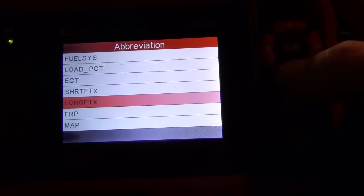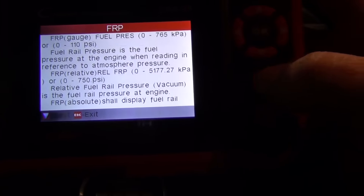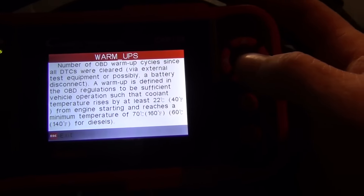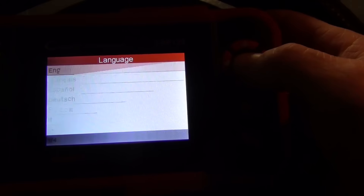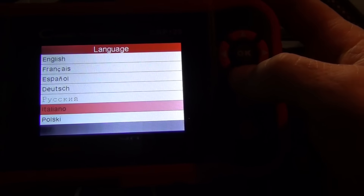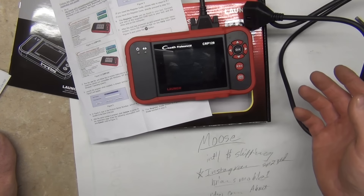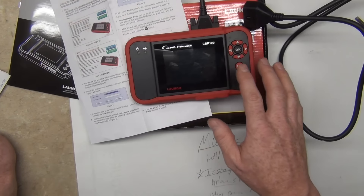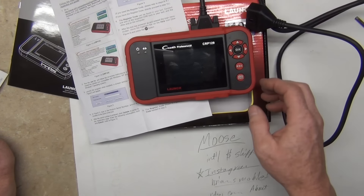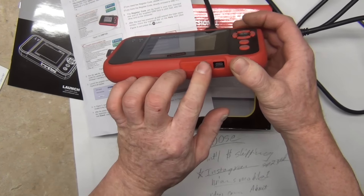Another thing that's nice is the abbreviation library. Some of the abbreviations are a little different — like FRAP means fuel rail pressure. Warm-ups is the number of times the vehicle's been warmed up, like drive cycles. Languages are in English, French, Spanish, German, Russian, Italian, and Polish. You don't have to hook it up to your phone with Bluetooth or get connectivity going. It's a bright, easy to read display. The graphics on it are good. There's no batteries — it's self-powered through the cord.